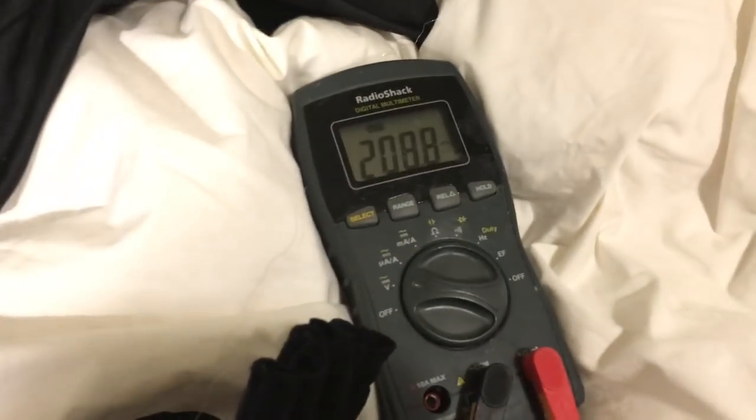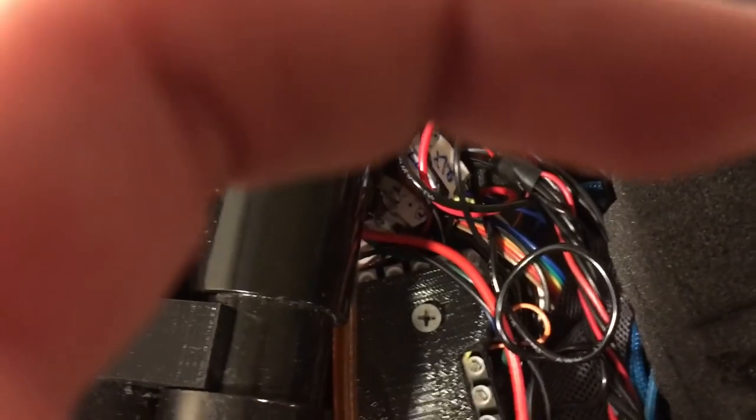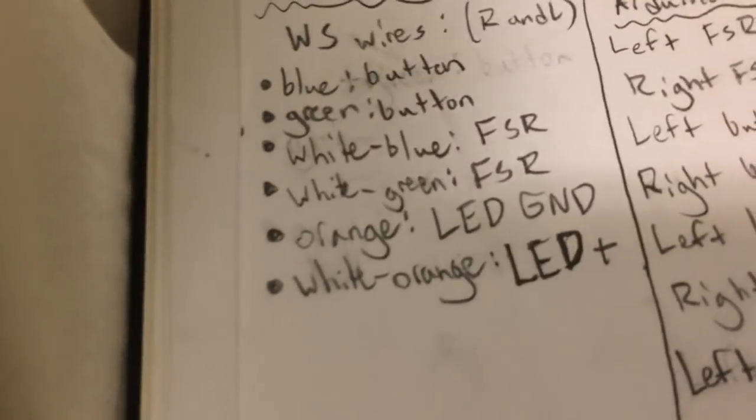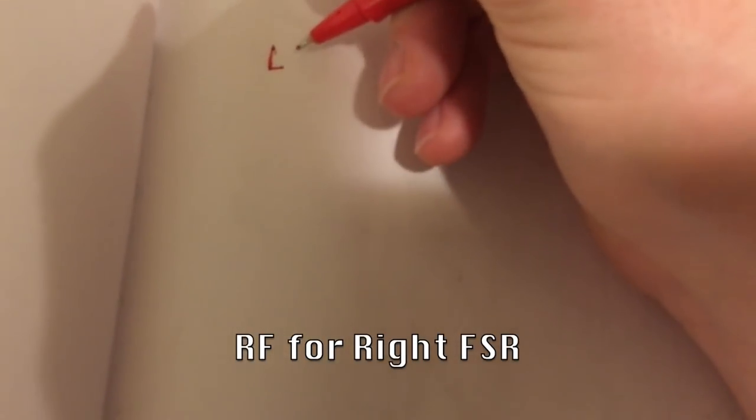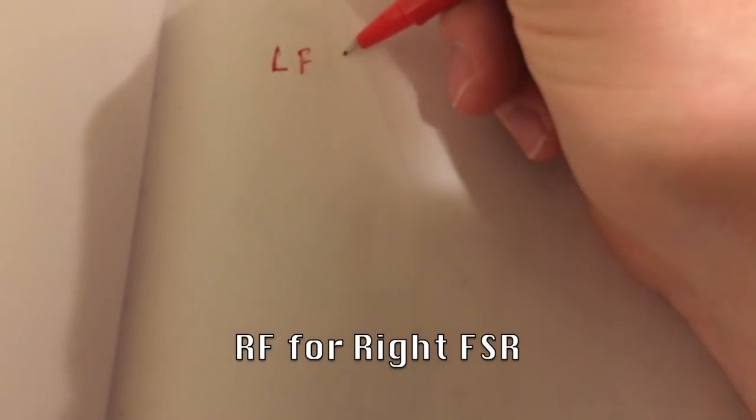The first thing I'm going to do is test the resistance of this resistor, which comes all the way back here. I have it labeled in here - it should be RFP, or maybe just RF. I'm going to start documenting this right now. So the first one is left FSR, then right FSR.